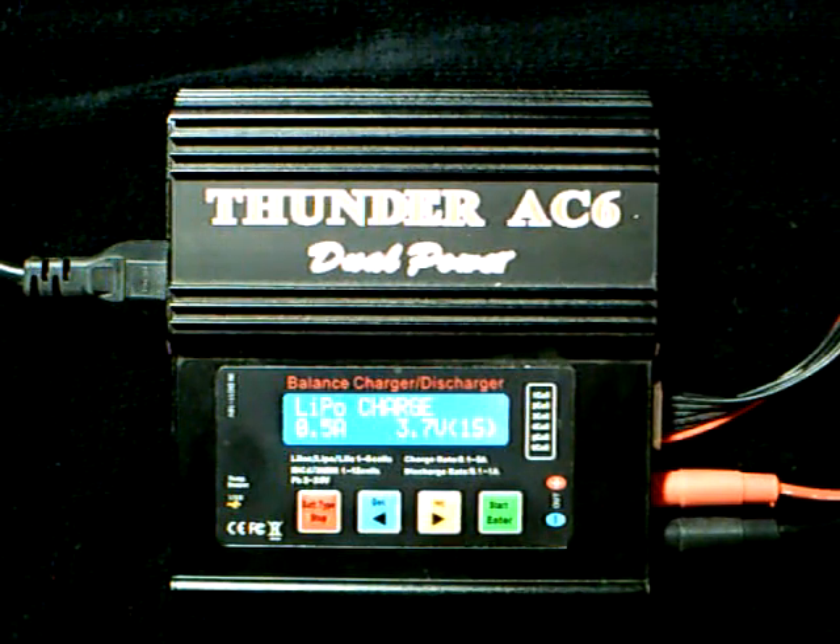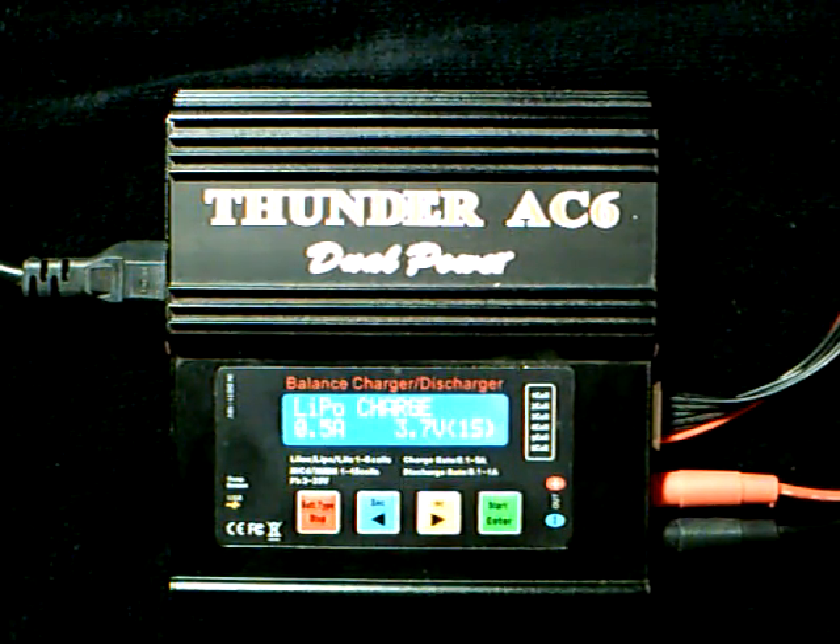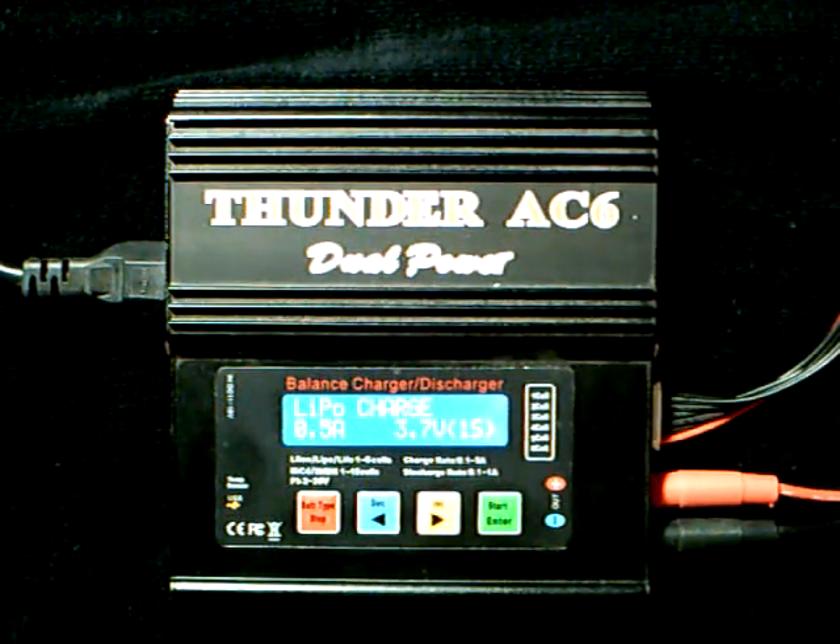Most lithium polymer chargers will handle anything from one cell to six cells. However, you may have one that only handles one through three or something like that. This particular one, the Thunder AC6 charger, will handle anything from one to six.